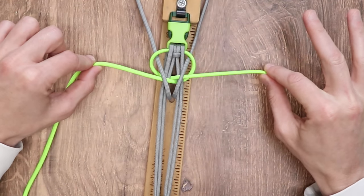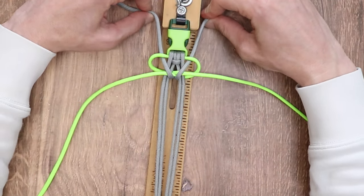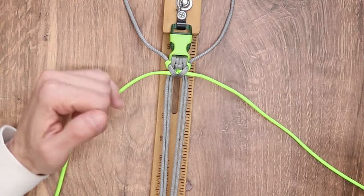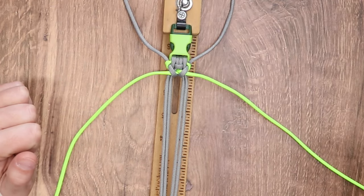Now we're going to cinch everything together. We are back to step one — we're going to do three or four passes, and then move on to our next weave.